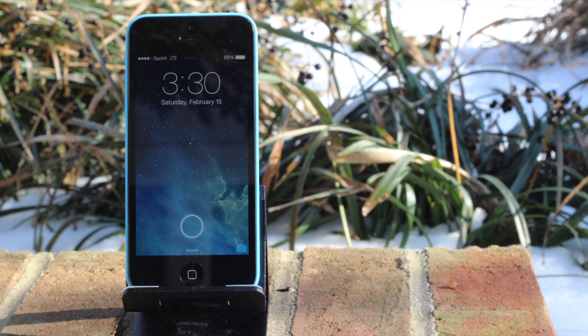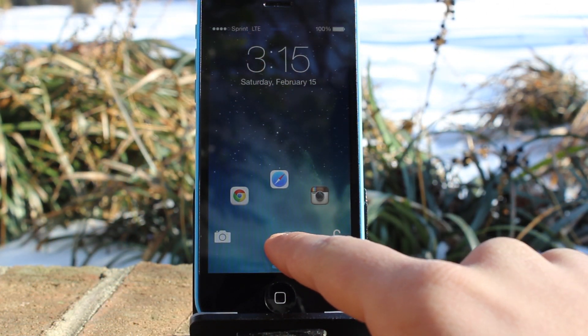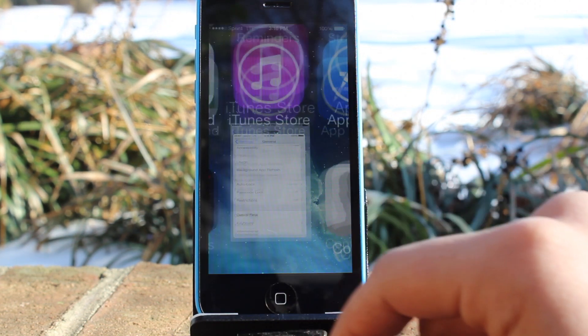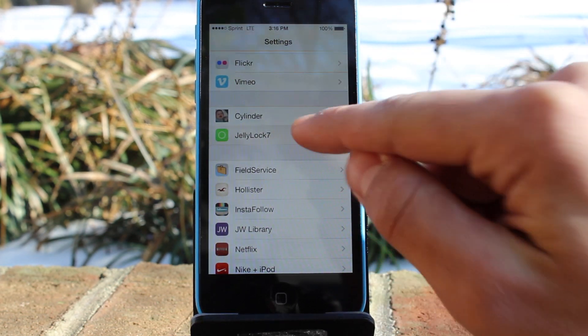How's it going guys? Alex with iTechTriad, and today I've got a short but pretty cool video for you. We're going to be talking about Jelly Lock 7. This is a jailbreak tweak that allows you to change the appearance and some of the features on your lock screen, giving it an Android-type themed lock screen — hence the name Jelly Lock 7, Jelly Bean. It changes the appearance but also has some pretty cool features, which I'm going to show you today.